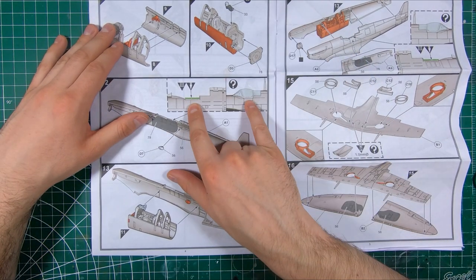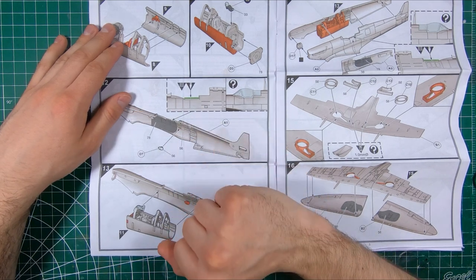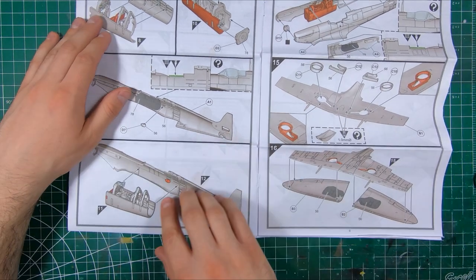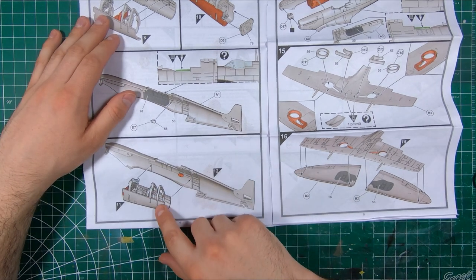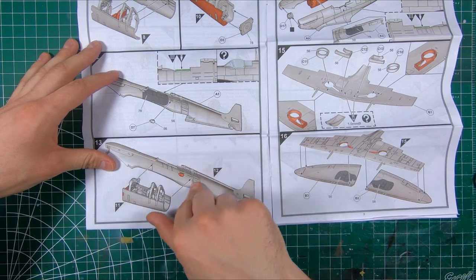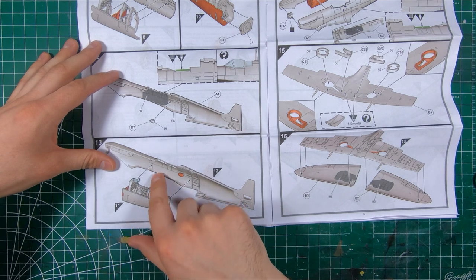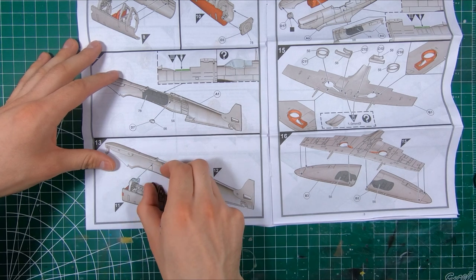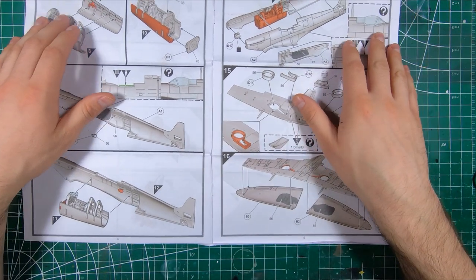If you're doing a canopy-closed build, you're going to have some surgery here to remove the rails that the canopy would slide on. The completed cockpit goes into one fuselage half. It would be possible to mount each tub half to each fuselage half and then bring everything in together — assuming everything fits perfectly. Because if the width of this is tighter than the fuselage halves, you could end up with some fit issues, but we'll have to see what happens there.